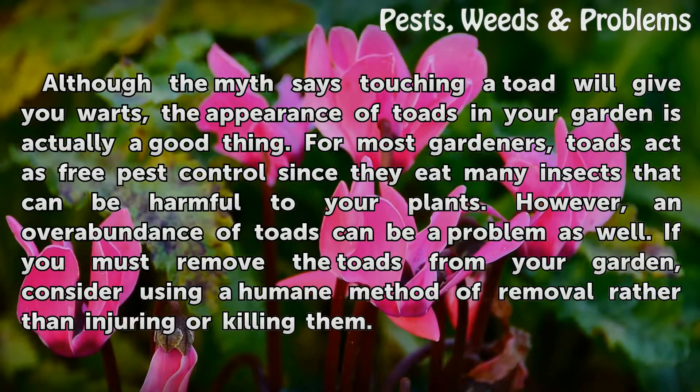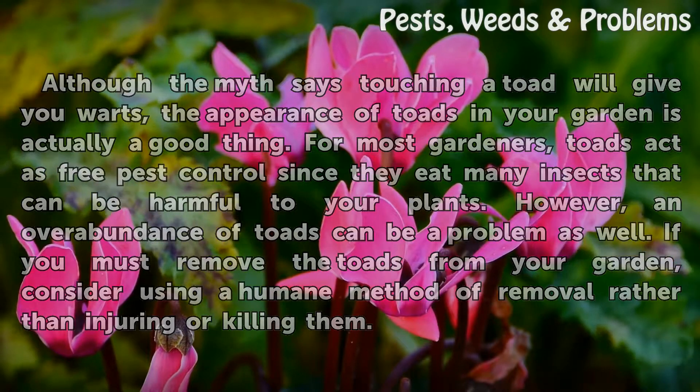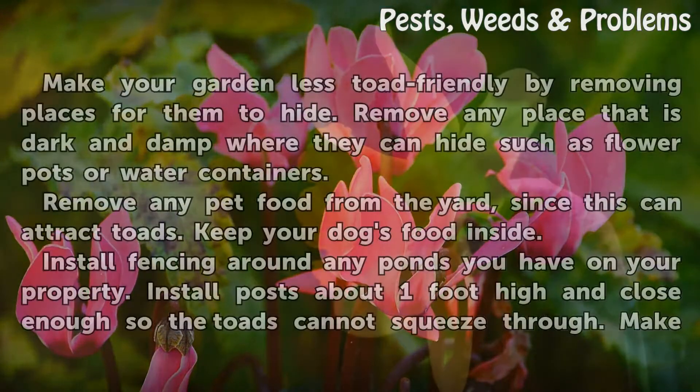However, an overabundance of toads can be a problem as well. If you must remove the toads from your garden, consider using a humane method of removal rather than injuring or killing them.